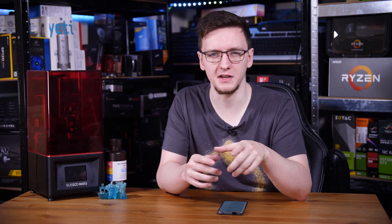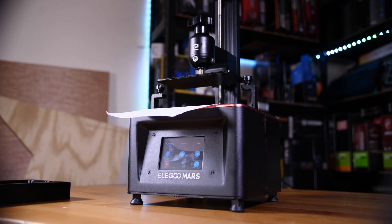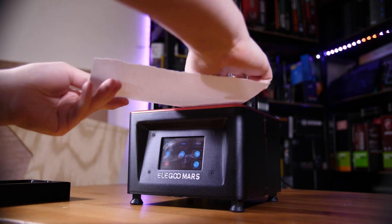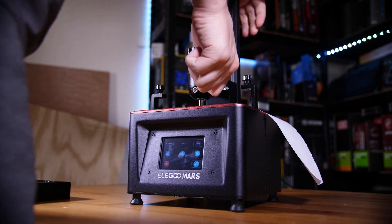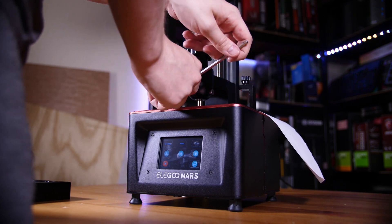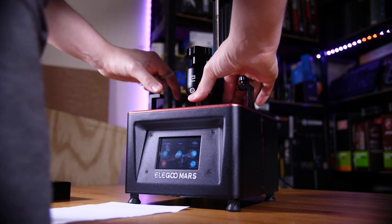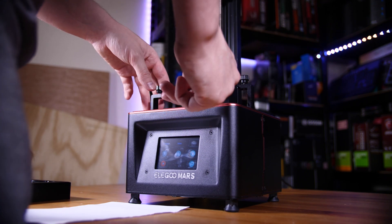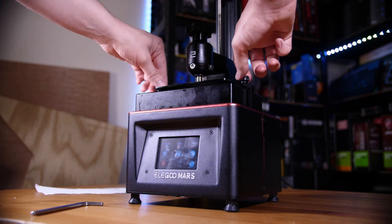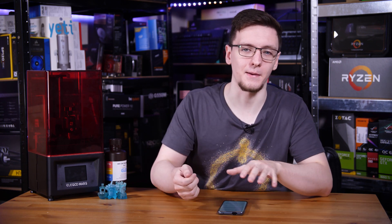Leveling the bed is a pretty important procedure — in fact the only maintenance procedure you really need to do — but it's very easy. Grab a sheet of A4 paper ripped to one ply thick, remove the vat, put the paper down on top of the screen, then turn the printer on, press tool, manual, and then the left middle button, and the print bed will drop down onto the display. Try to move the sheet of paper — if you can't move it on all four corners, you're all good. If it's loose on one side, grab the included allen key, unscrew the two screws on the ball joint of the print bed, level it, and tighten them back up.